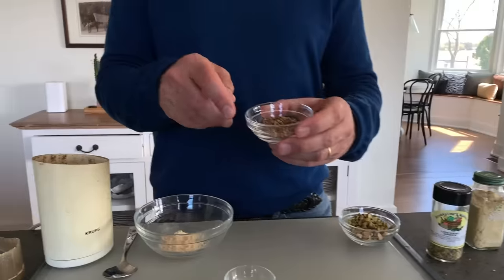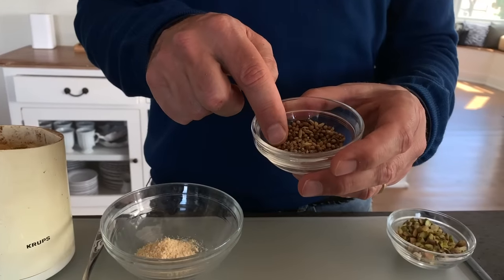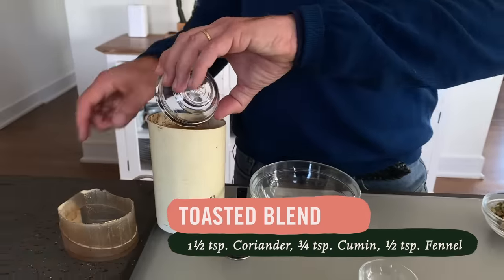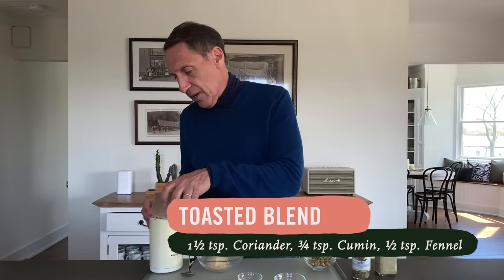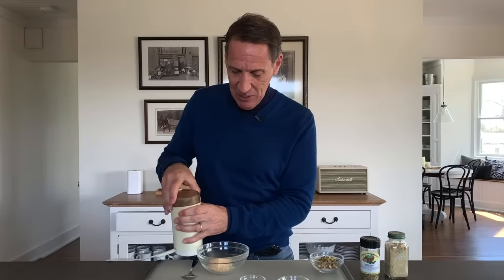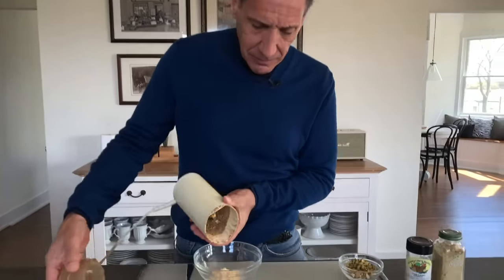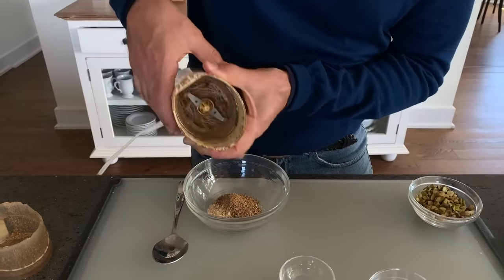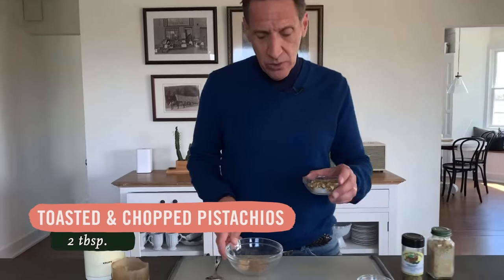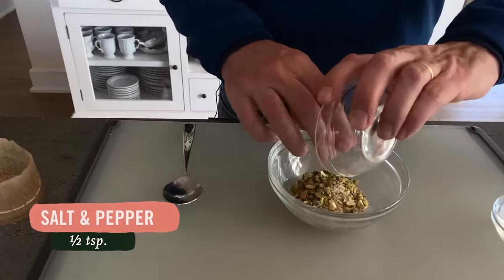That's the sesame seeds done. Now I've got coriander, fennel, and cumin that are already toasted — one and a half teaspoons of coriander, three quarters of a teaspoon of cumin, and half a teaspoon of fennel — going into the spice mill. And last but not least, two tablespoons of toasted and chopped pistachio along with half a teaspoon each of salt and pepper.